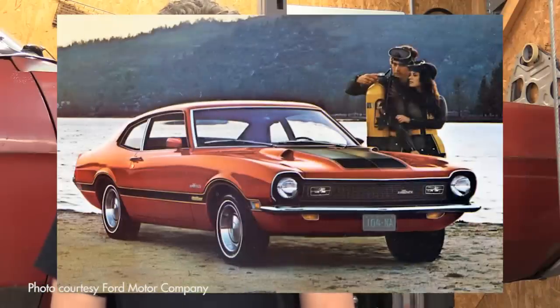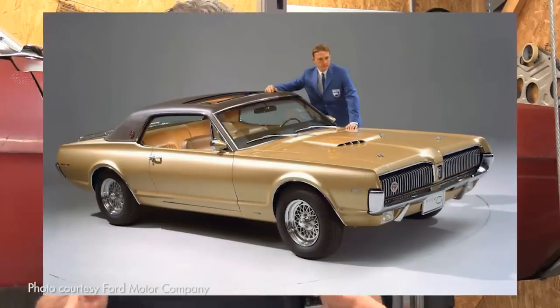We had a lot of guys write in and ask us to do something on the available aftermarket suspensions, and there are so many of them. There's just no way I'm going to cover all of those for the Falcon, Fairlane, Torino, Mustang, and Maverick.